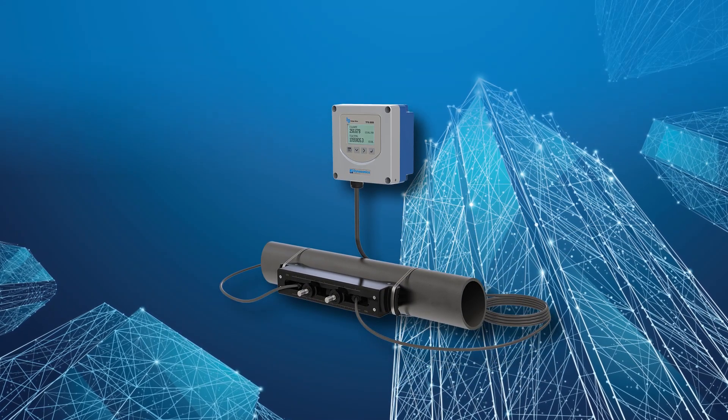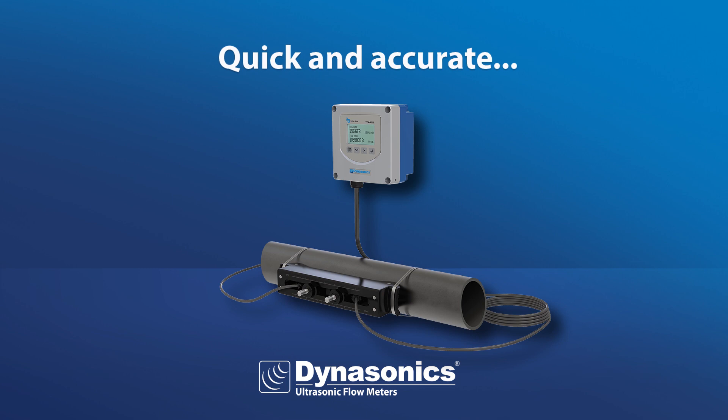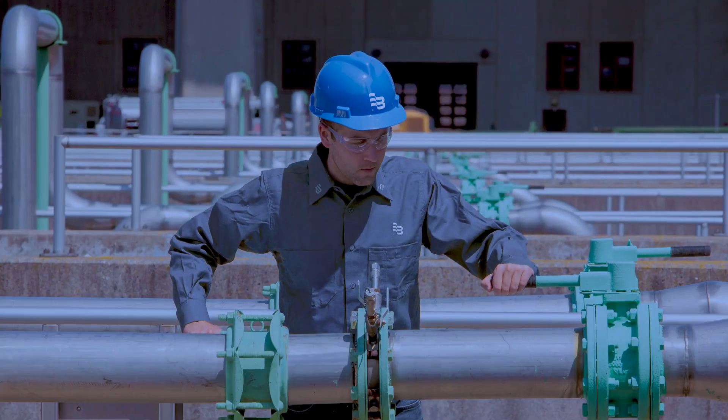A real smart meter! Now you know why the TFX5000 clamp-on ultrasonic meter can help you. Quickly add accurate and repeatable measurements throughout your processes with minimal planning. Measure permanently or temporarily — the TFX5000 is great for both, on a wide range of pipe sizes.